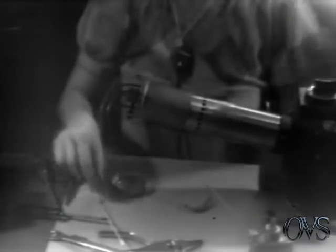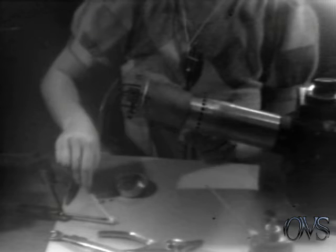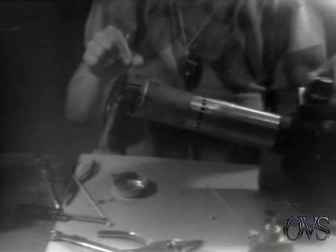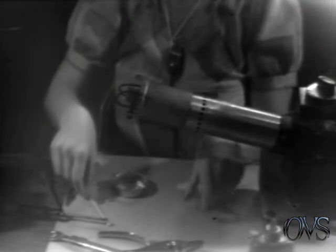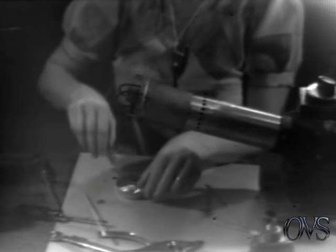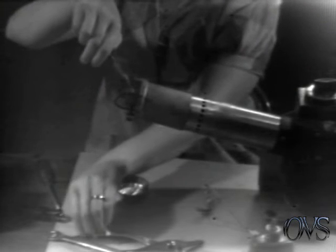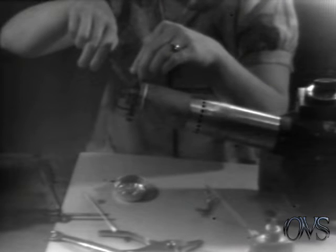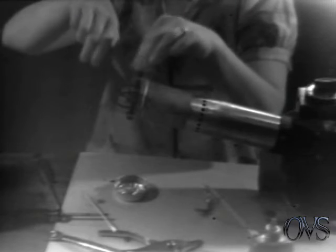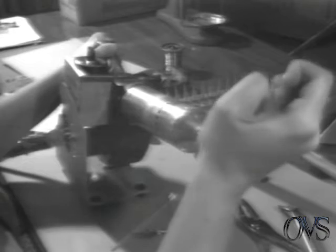Turn your fixture around on the heat gun, add some more acid flux to the hole on the opposite side, turn your heat gun on high again, melt a small amount of solder in the hole, wipe it around, take your other bead support, dip it in the flux, add it to the hole in the housing, turn the heat gun off, take the screw to the holding fixture, and tighten it gently. Then take the fixture off the heat gun and cool it on a heat-proof surface.